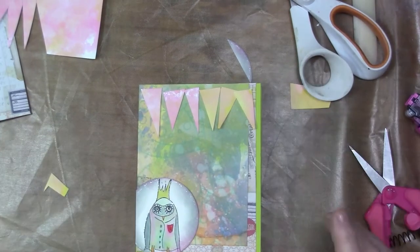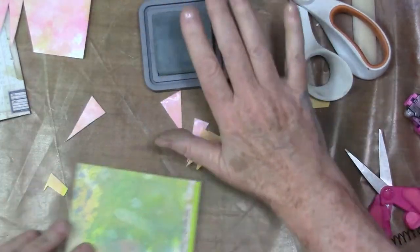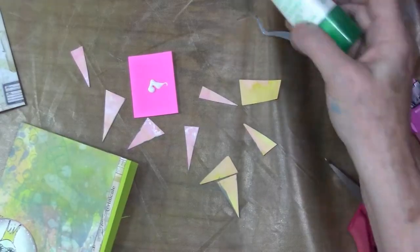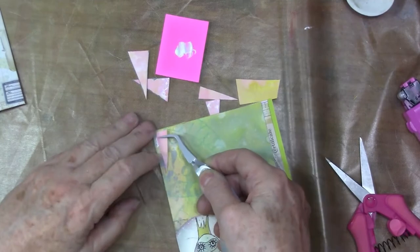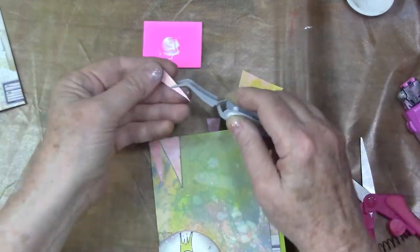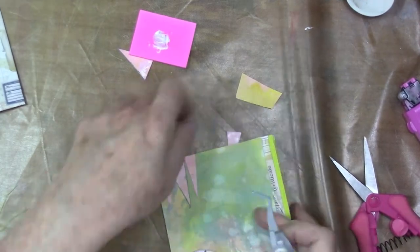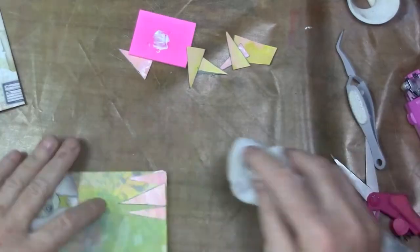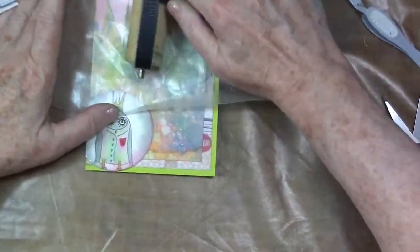I decided they needed a little edging, so I'm just going to use that iced spruce again to edge these banner triangles. To glue those little triangles down — this is a nice little tip — just squirt some matte medium or whatever strong glue down on a little piece of paper and run them through there. Run the top of the triangle through. I like to leave the bottom open for just a little more texture and dimension on the card. I did wipe away a little bit of glue here, and now I'm just going to really brayer them down with a piece of wax paper so they don't come up.